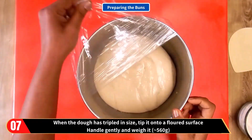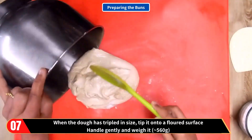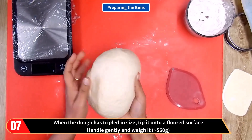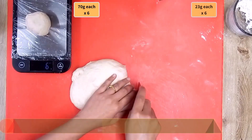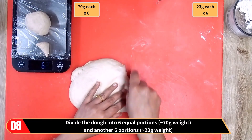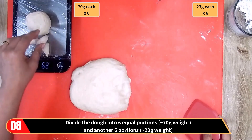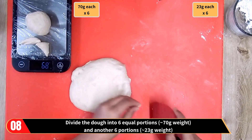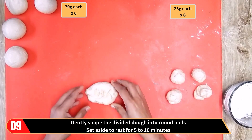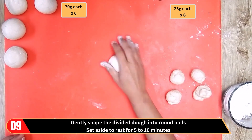We're now moving on to the next stage of preparing the buns. When the dough has proved and tripled in size, tip it onto a flat surface. Handle it gently and weigh it — the weight is approximately 560 grams. Divide the dough into six equal portions of 70 grams each and another six portions of 23 grams each, giving six larger and six smaller portions. Gently shape the divided dough into round balls and set aside to rest for 5 to 10 minutes.